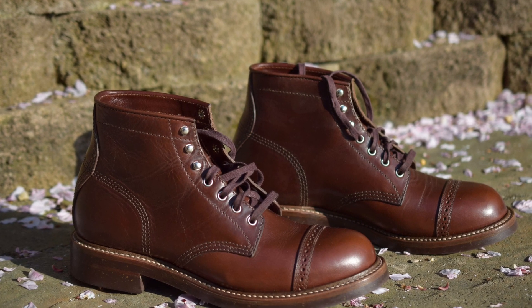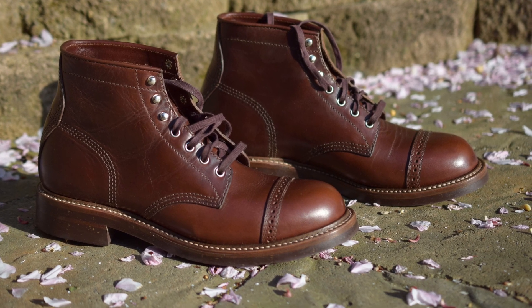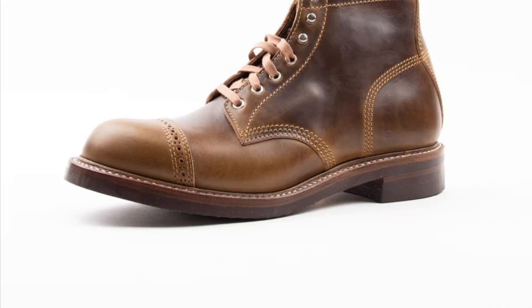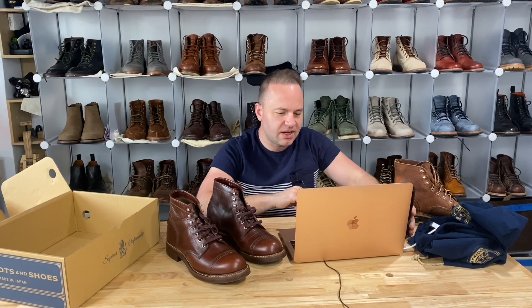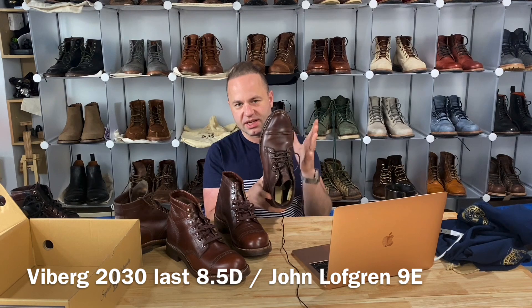Choose one size smaller than your Brannock device size. Built on the John Lofgren 120 last: 6-inch height, 4 eyelet, 3 speed hooks, Goodyear welt, Timber Chromexcel Horween leather — which I think is brown — and American-made brass eyelets and speed hooks. They also had these in all Chromexcel, which would be the ones I'd have been most tempted by, and black Chromexcel. I don't doubt the sizing guides are correct, because I concur with Viberg — you do need to size a full down from Brannock. My Viberg service boots in the 2030 last are 8.5D.